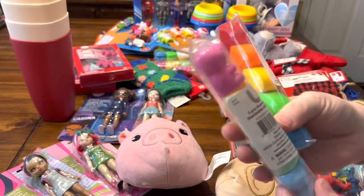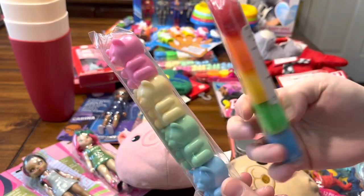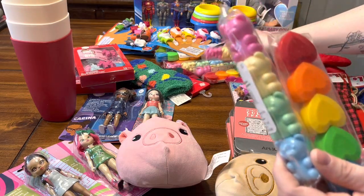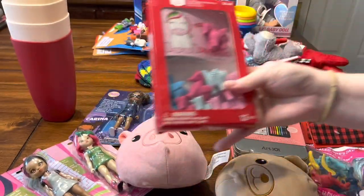These are stackable highlighters and they are 50 cents at my Walmart right now, so I grabbed — I think I grabbed four of each. I have the bears and the heart.